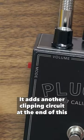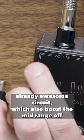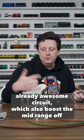Then there's a JHS mode. It adds another clipping circuit at the end of this already awesome circuit, which also boosts the mid-range.